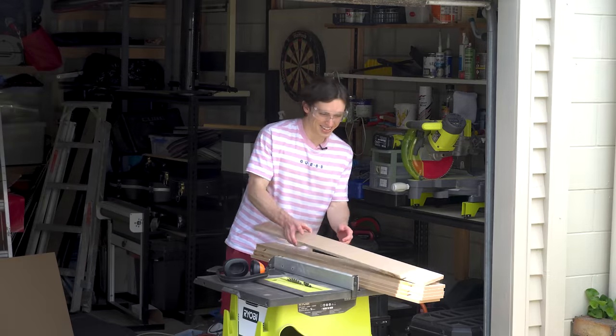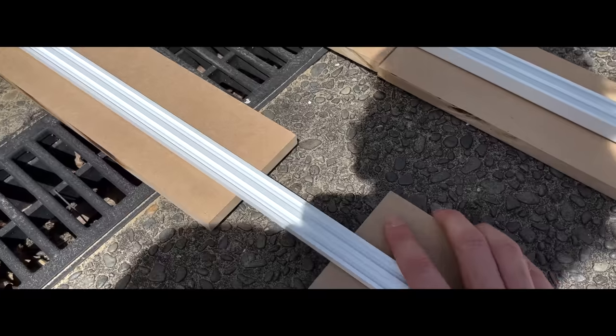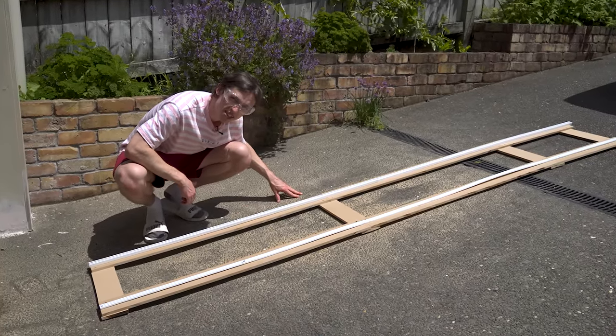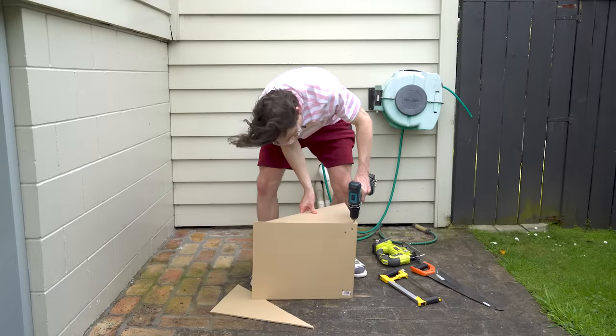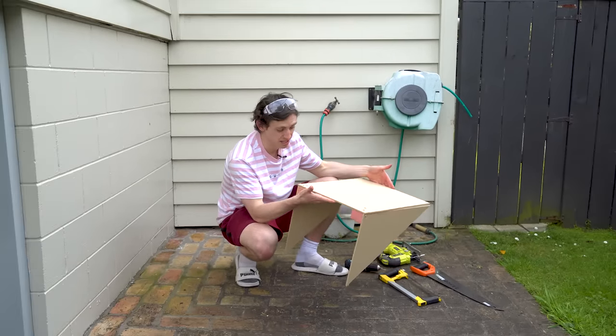Oh yeah, baby! Look at that! Perfectly cut! Wow! Look at that superior craftsmanship. Absolutely flawless. Well, that was easy. I mean, it looks terrible, but we can test it. Let's go ahead.